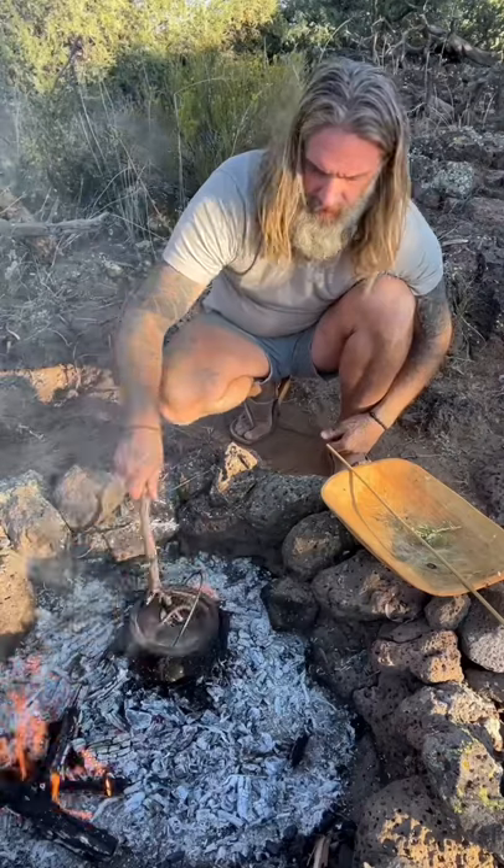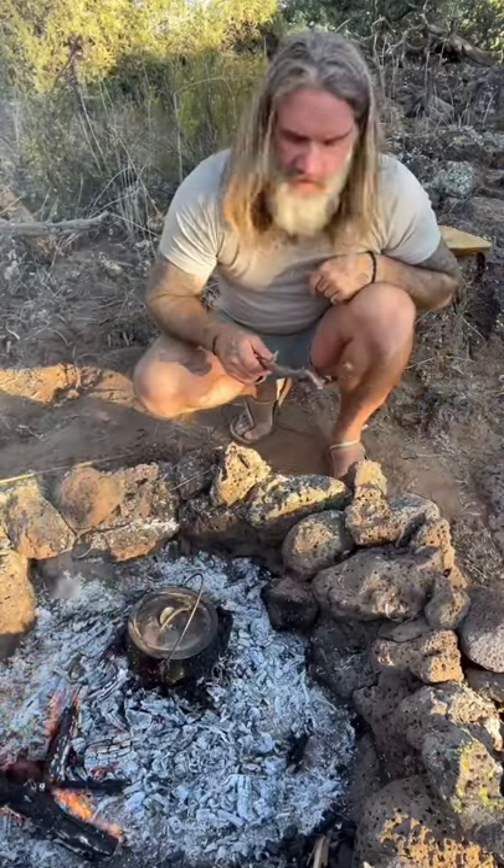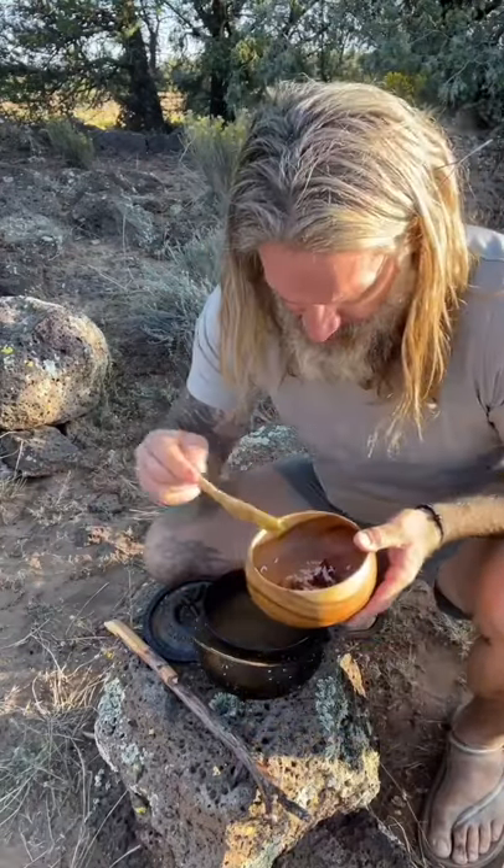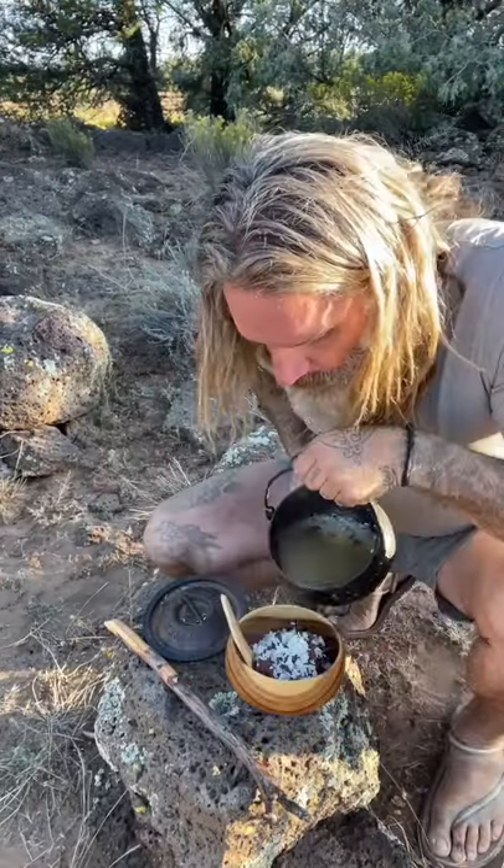Lid back on. Now the soup's boiling — I'm going to remove it and let it cool. Once the pot has cooled, serve your soup. It's good soup.